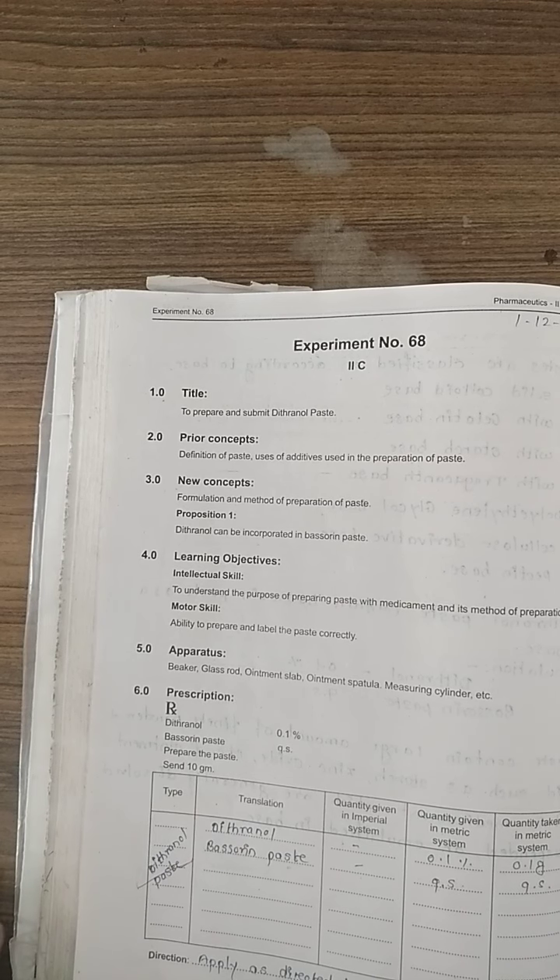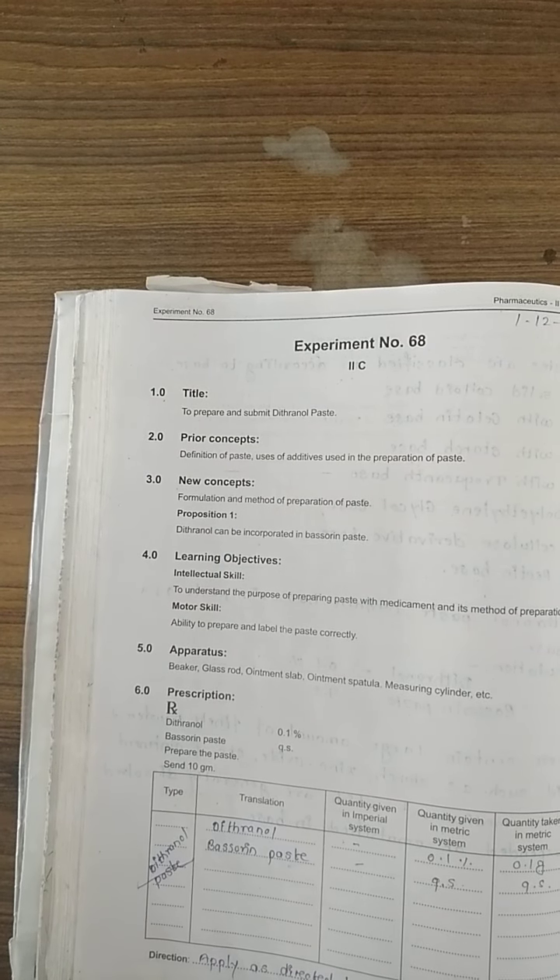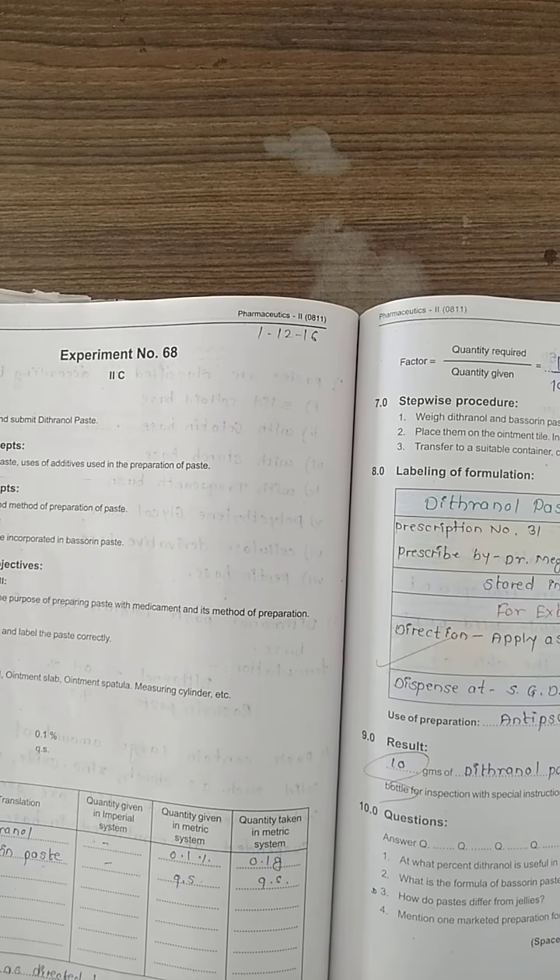Next is experiment number 68. Same approach: we have to prepare Dithranol paste. The prescription is Dithranol 1% with bassorine paste as the base in sufficient quantity. We have to prepare 10 grams of Dithranol paste.